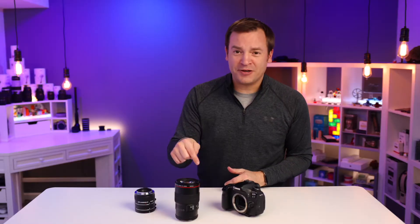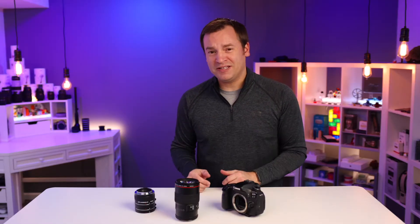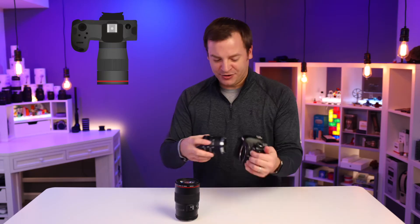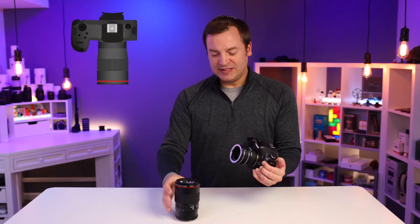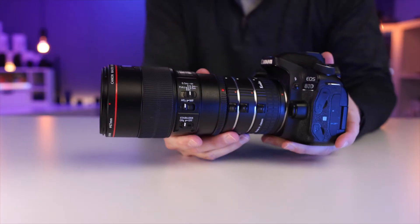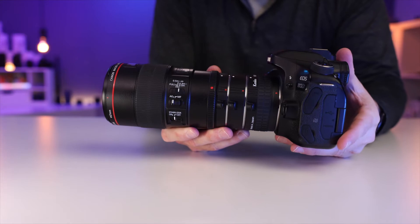Another option, if you have a macro lens but it doesn't give you the zoom you want, would be macro extension tubes. These are tubes that you place on your camera, and they distance the lens further from the camera to provide more zoom compared to what you'd normally get just with the macro lens.